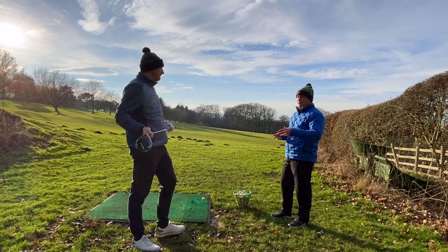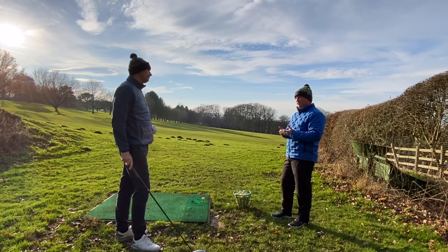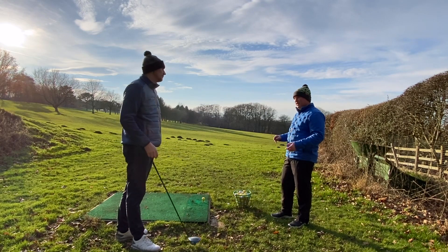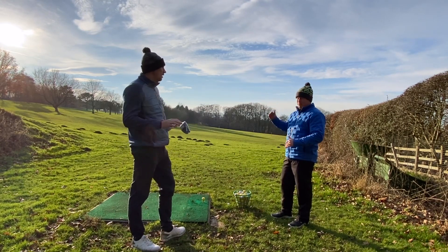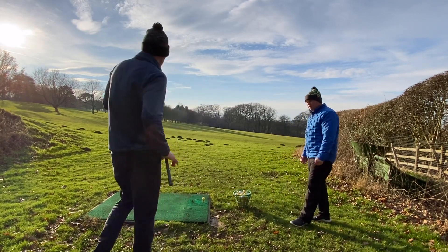The direct comparison for the Sim 2 Max would be the Stealth head. And since you get quite a lot of spin, we're going to record some data anyway, and we might just try out the Plus head as well, which knocks the spin down a little bit. So let's have a hit and see what the results are.